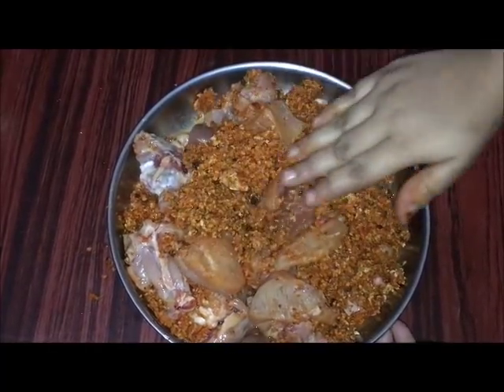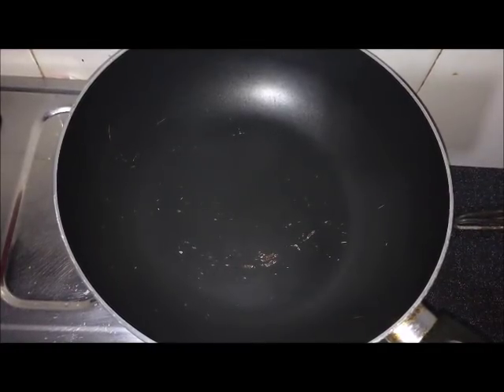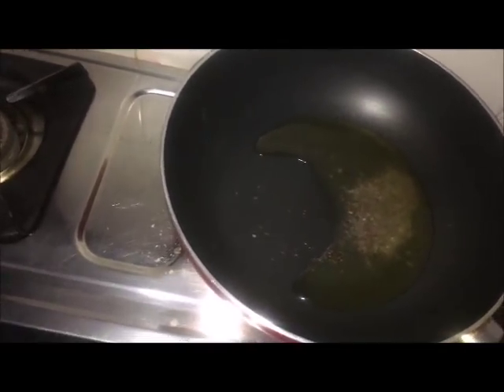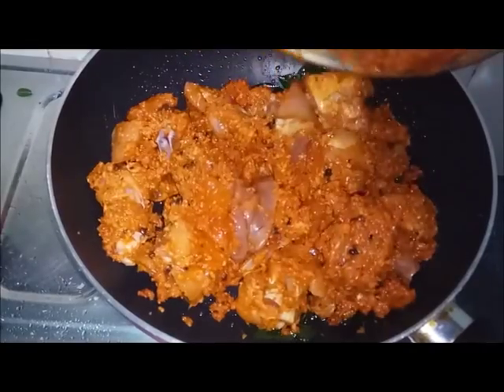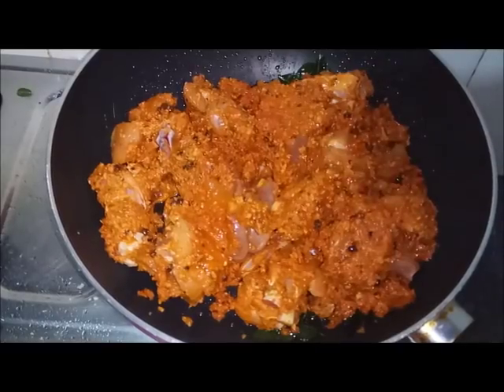Add 2 cups of rice. Then put the oil in the pan and add the chicken pieces. Cook on medium flame for about 15 minutes.